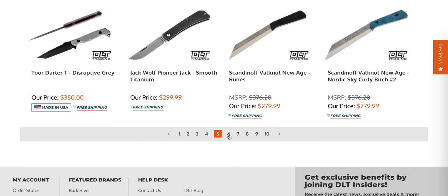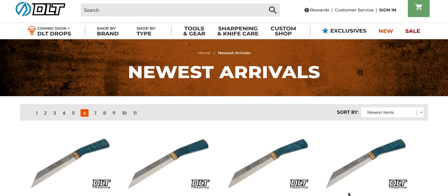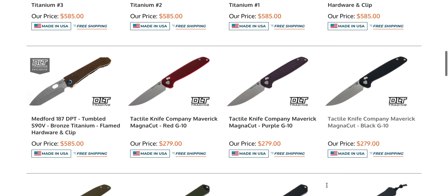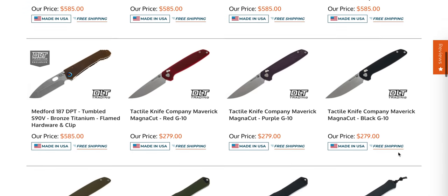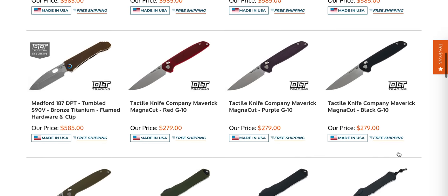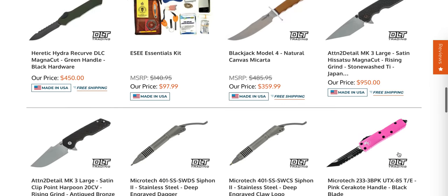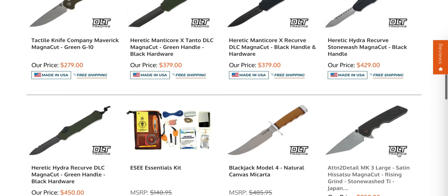We have a bunch of knives that I am either uninterested in or do not recognize. More 187s. We have the Tactile Knife Co. Mavericks in red G10. I really wish those were a little less — for G10, considering what the price is for their titanium ones, I really wish those were less. They are very nice and as far as I understand, they have fixed the blade play issues. Let me know down in the description if you have picked one of those up.